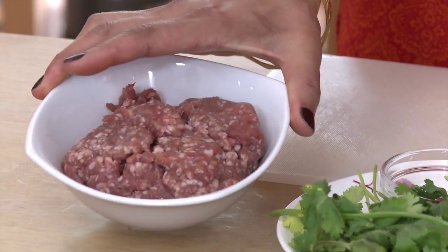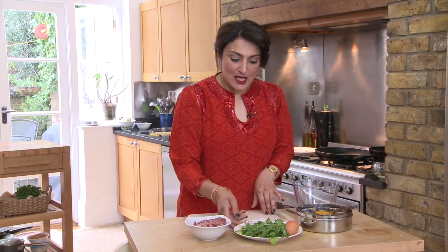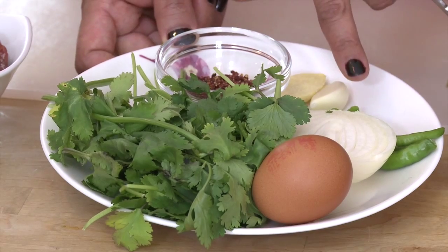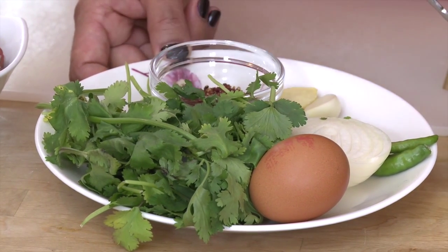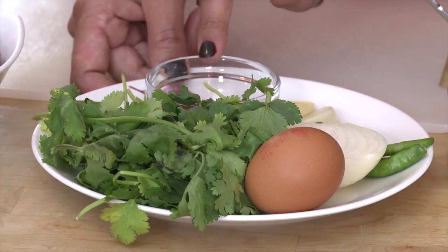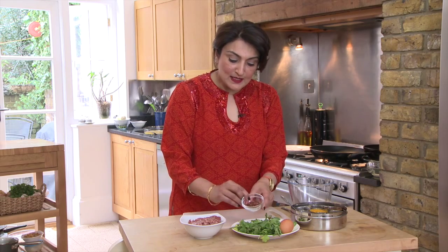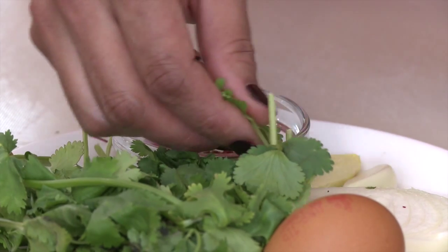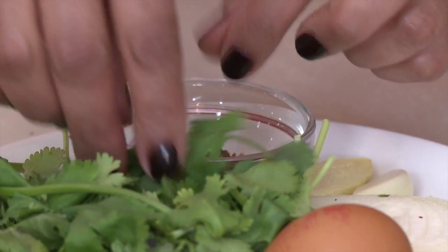For this I'm going to use some lean lamb mince, and all the other ingredients are on this plate. They include green chillies, onion, coriander, a clove of garlic, some ginger, and some pomegranate seeds. Now the pomegranate seeds add a lovely tang to the mixture, and this is the Persian influence on Indian food.